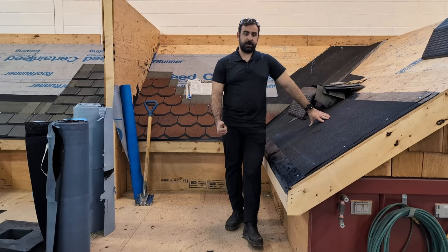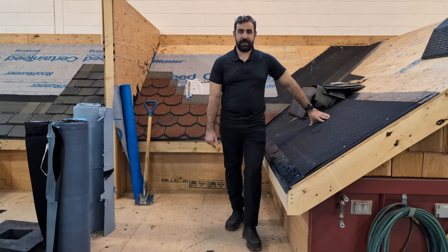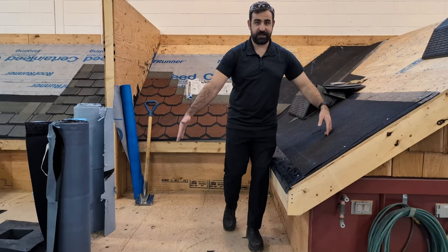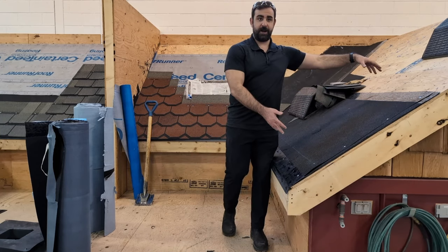Ice and water shield is required on all heated, insulated roofs and attic spaces. If you have an uninsulated, unheated garage, you technically don't need ice and water shield. If you have an overhang that extends 36 inches, ice and water shield isn't going to do you much good — you'd have to bump that up.